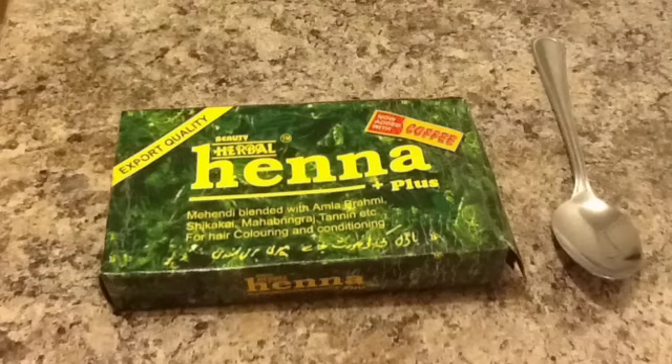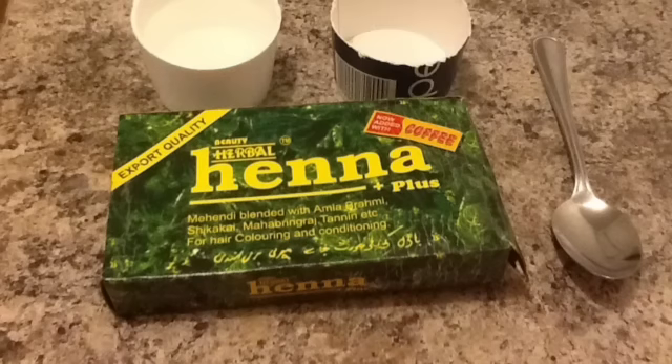To start off I'm going to need henna, a spoon, a cup of hot water, and a mixing cup or bowl.